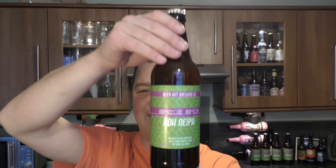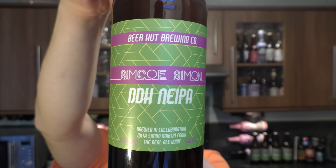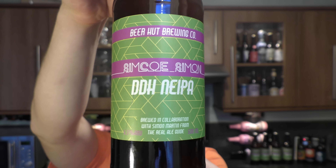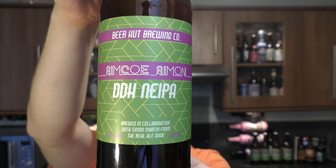It's beer o'clock on Real Ale Craft Beer and today I've got something really special to show you guys. I am so excited to announce Beer Hut Brewing Company and Simon Martin — collaboration time! It's Simcoe Simon Double Dry Hop New England IPA coming in at 6.5% ABV. I went out to Northern Ireland to Kilkeel, just outside of Belfast in November of 2017 to brew this beer.